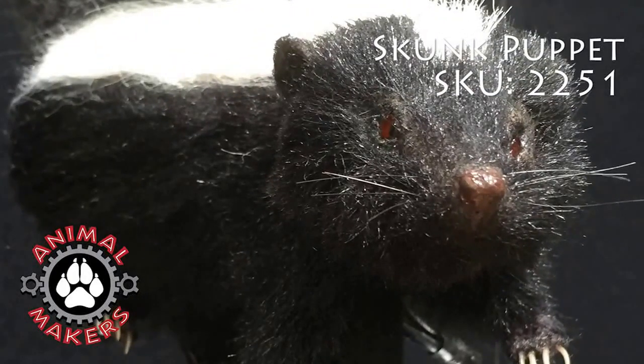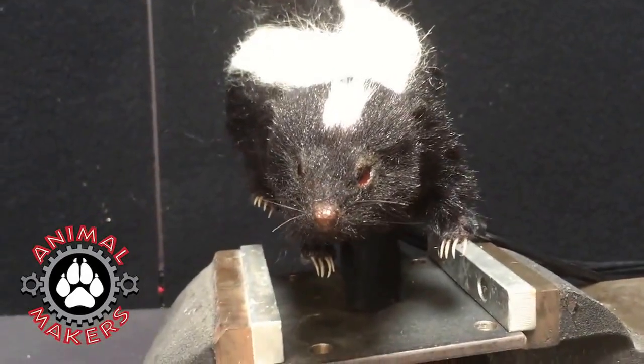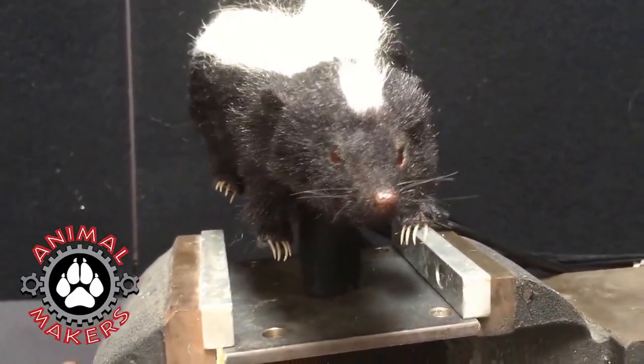Hi, this is Jim from Animal Makers here to talk to you a little bit about the Skunk Puppet number 2251. What a great little puppet this is, he's so cute.